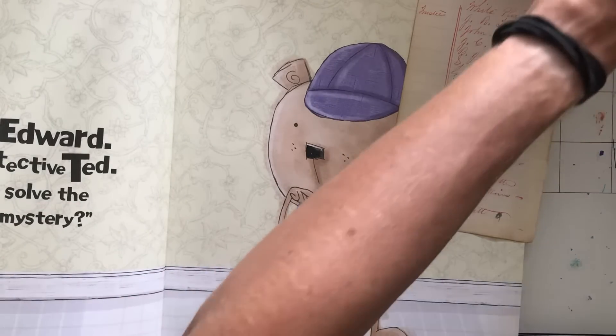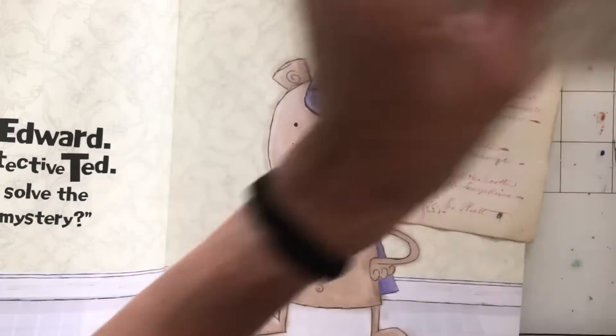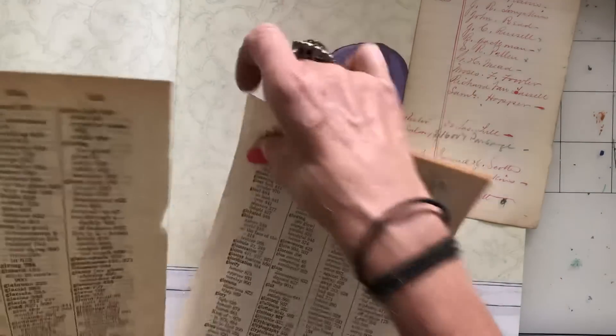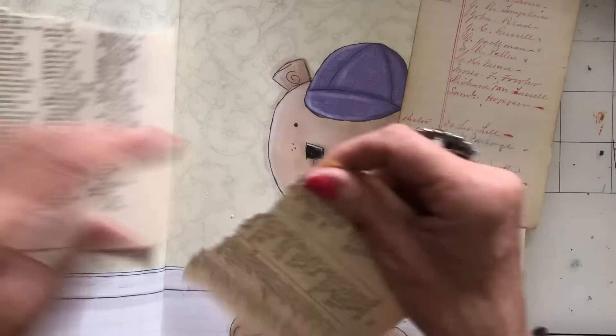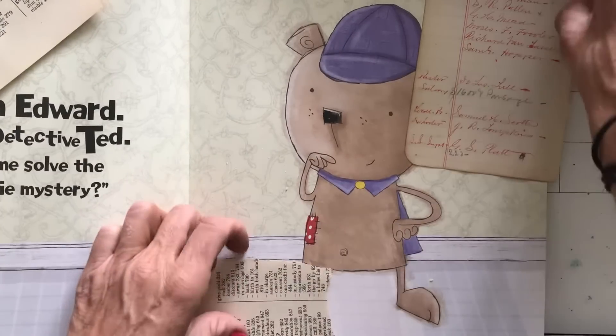I've got a bunch of things here ready to use, so let's just get cracking and see what we can come up with. I'm going to start with some vintage book page and just get gluing things.